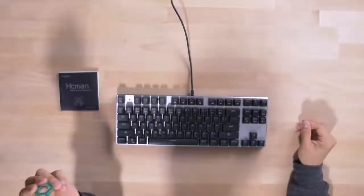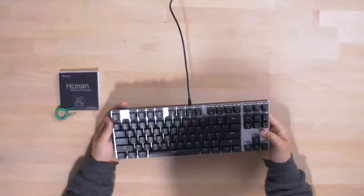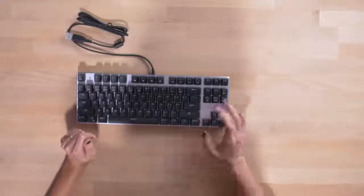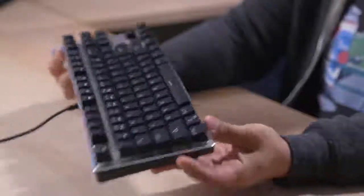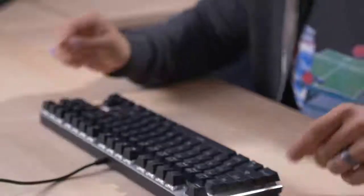Oh, it's the ugly one. HC Man — I'll just call it Hickman because that sounds easier to say. Comes with a keycap remover as well. We've got a two-tone thing going on here: silver body, looks like aluminum alloy maybe. The black on the silver, I'm just not a fan. It looks nicer in person than it does in photos, I will say that. Aesthetics-wise, zero points.